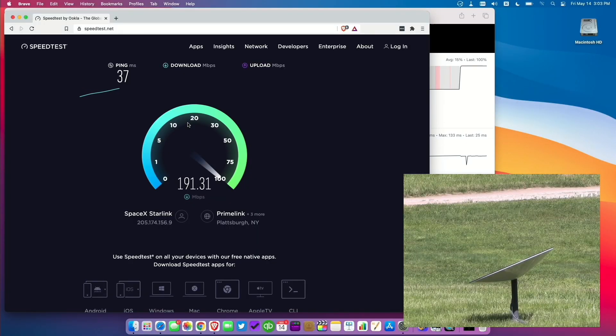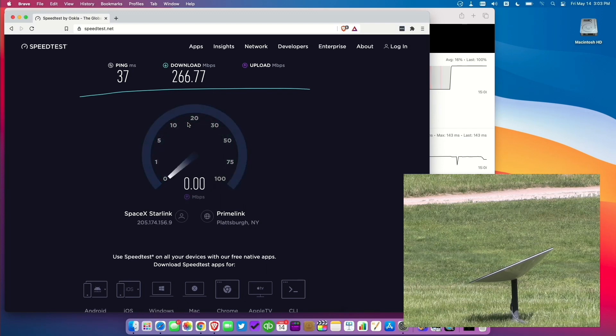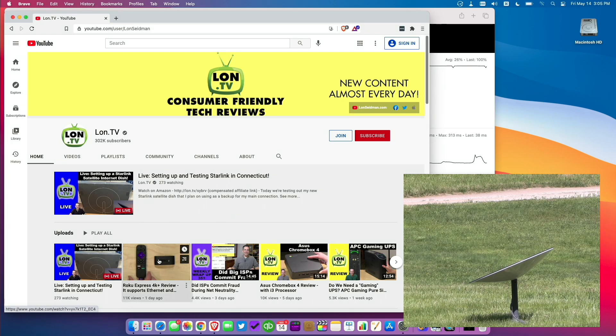We did run some speed tests and they have made some big strides in performance — we're seeing pretty much double what we were seeing at my brother's place back in February. We got up to about 300 megabits per second on the downstream, and the upstream speeds have improved as well — we were getting north of 20 megabits per second, which is very, very good. Not every test was as fast as that one, and one thing we'll be seeing with Starlink in these early days, especially in more southern locations, is some variability based on what satellites are in view. Over time, as the constellation builds out, I think we'll see a more consistent level of service, at least when it comes to bandwidth.